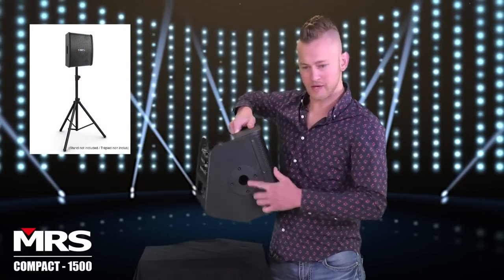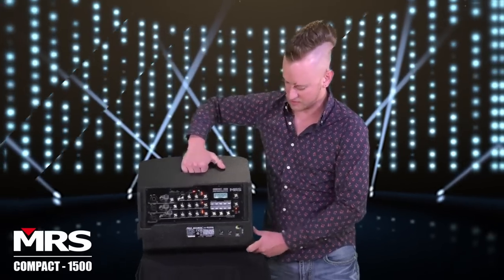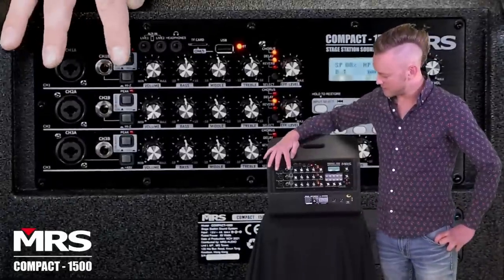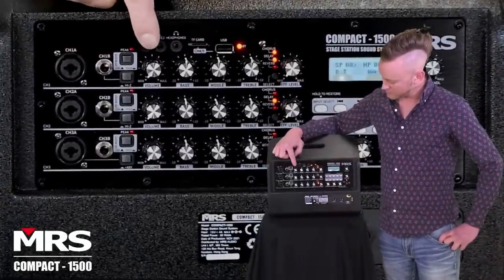It has a pull mount in the bottom. You can actually tip it back for monitor wedge position. You'll notice it has three channels.